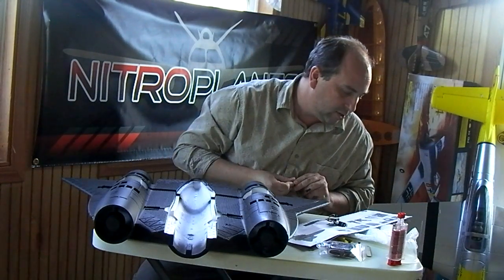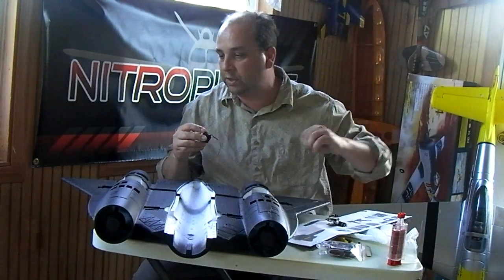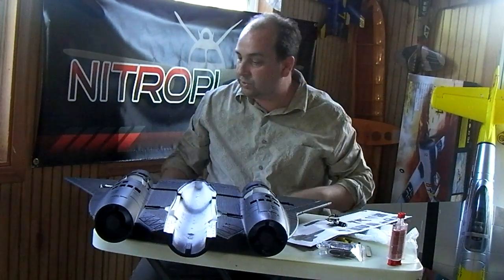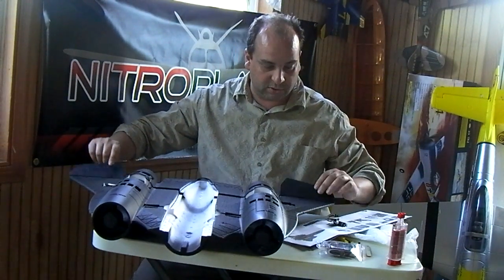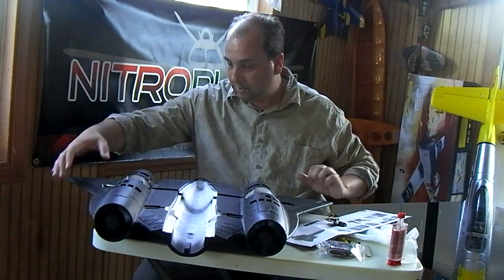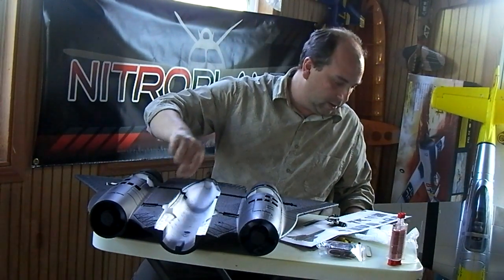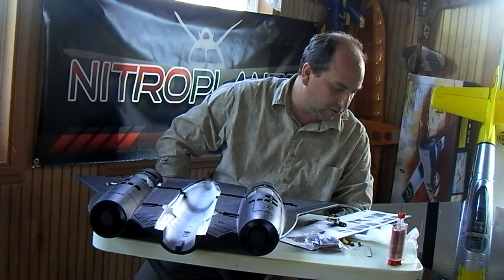So I'm going to put these in. I'm not going to hook the push rods up right now even though it shows doing that — I'm going to wait on that. The next step is going to be putting the control horn in on each of these. These are the ailerons — aileron elevator combinations, elevons is what they would be called. So I'll put those in and put the extensions on here, and then we'll move on to the next step.